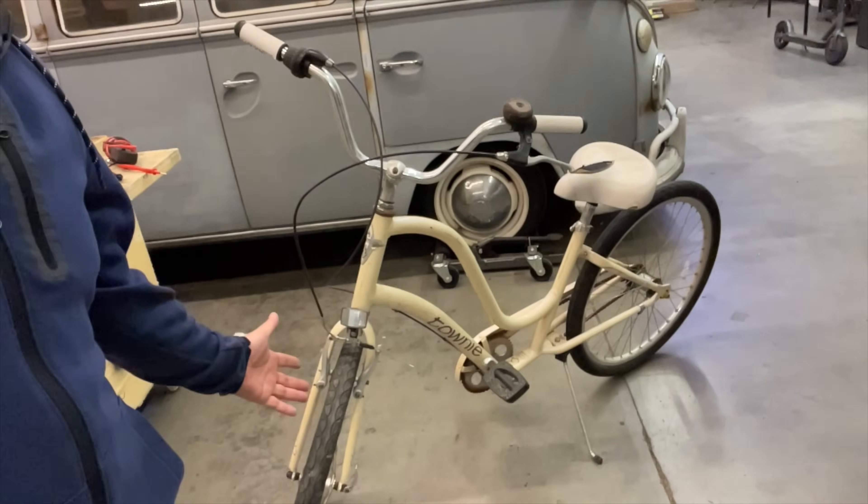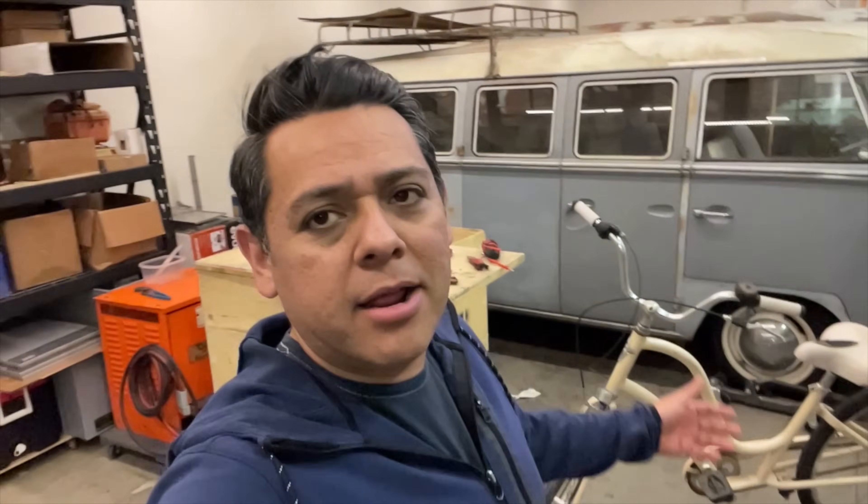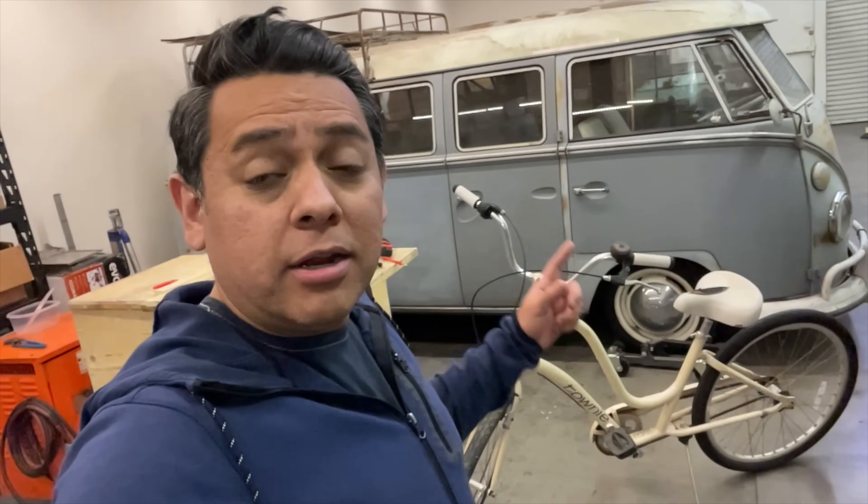First, what you're gonna need is a bicycle. If you're as cheap as me, you get something like this — one of those bikes you can probably find in your garage. Almost everyone has an old bicycle in there, nobody wants it anymore. In my area you could probably get one for like $10 to $50. I'm gonna convert that old junky bicycle into an e-bike.